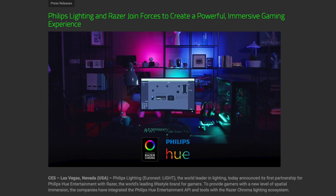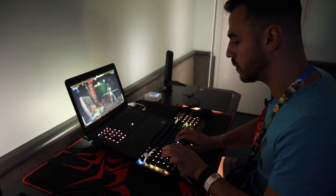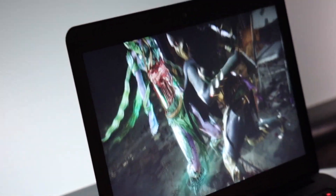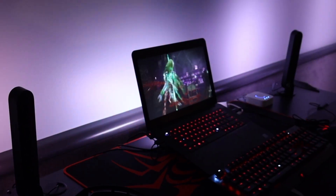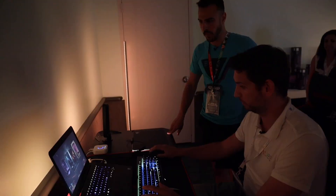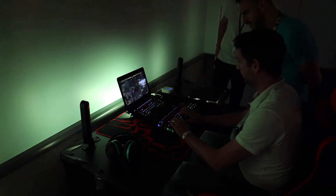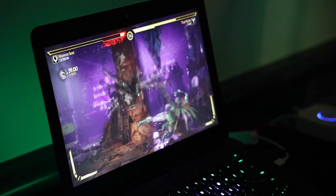Philips Hue has also teamed up with Razer to make the PC gaming experience even more immersive with Razer Chroma. Unlike Hue Sync, which takes what's on the screen, Razer Chroma allows video game developers to program lighting effects within their code. You can see the level of integration — it's fully up to the game designer. As you land big combos, the lights will actually flash and interact, giving you that feel that you're really there. I played some Mortal Kombat and was pulled into the game.